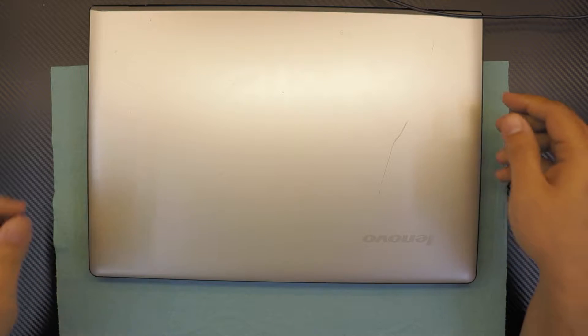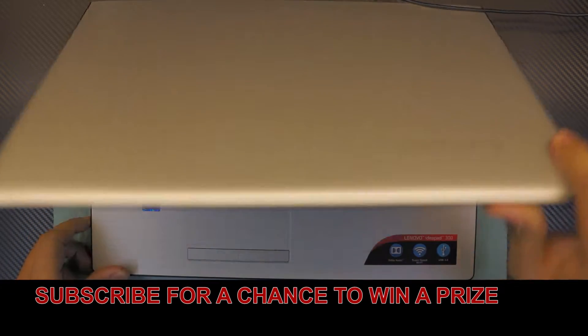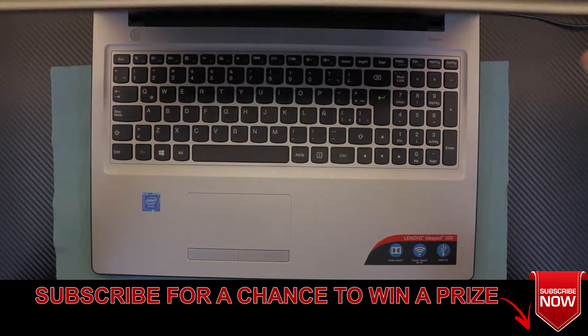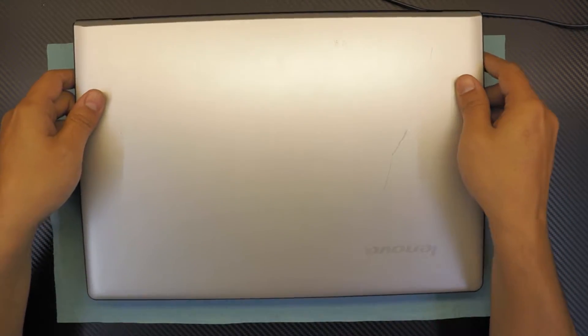Hello guys, I'm gonna show you today how to upgrade your Lenovo IdeaPad 300 and upgrade your RAM — if you want to upgrade from 2 gigs to 4 or from 4 to 8 gigs RAM. So let's get into it.